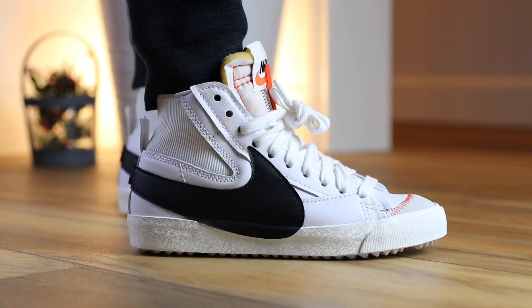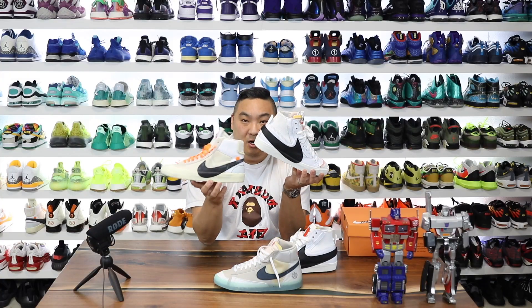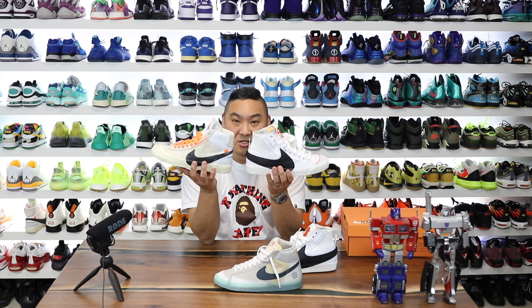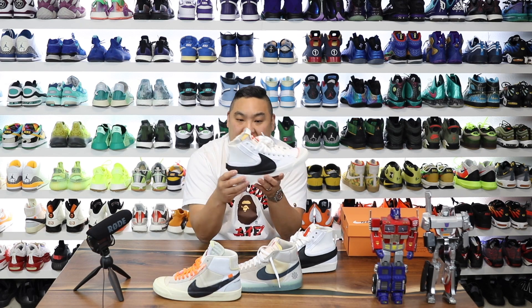This is one of those shoes that I kind of saw images of and I was like, oh, that's interesting. Very interesting looking swoosh on the side. It obviously reminds you very much of the Blazer Off-White collaboration with Virgil, because it's just a jumbo oversized swoosh that wraps around. This one is done a little bit differently though, and I'll show you guys that in detail in a second.